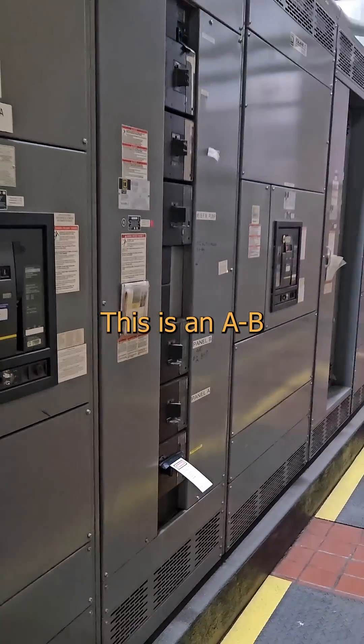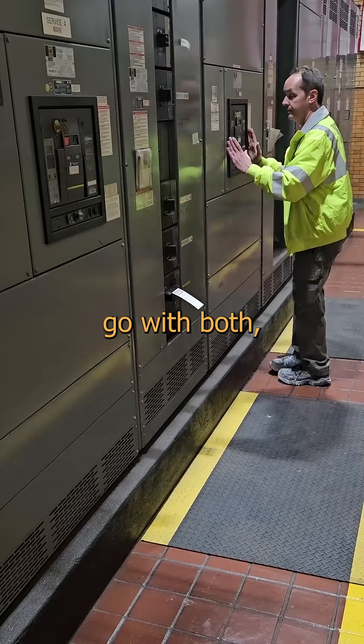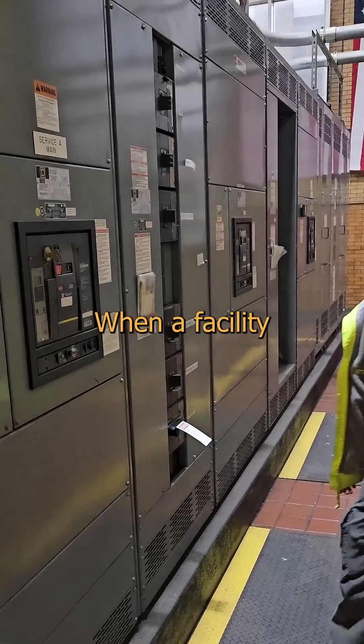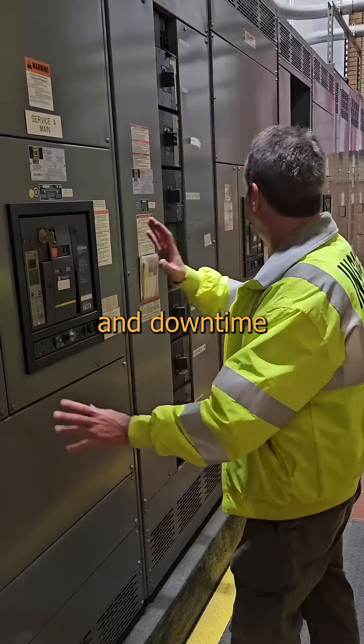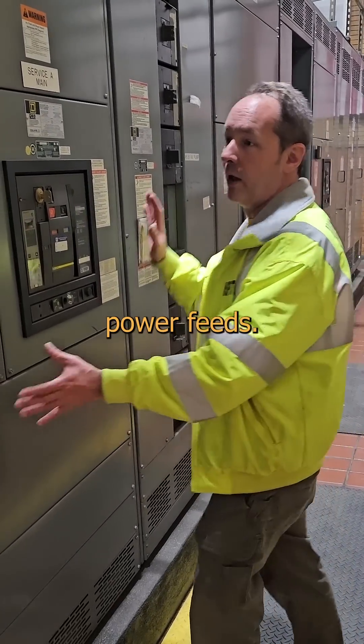Want to see something cool? This is an A-B interlock tie. You could go with this, or you could go with that. But if you go with both, it blows you off the map. When a facility is really most sincerely important and downtime isn't an option, it can have two totally separate power feeds.